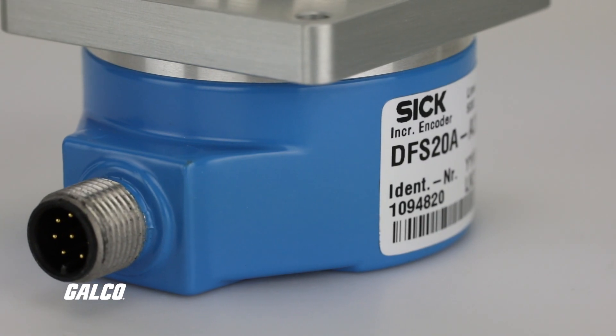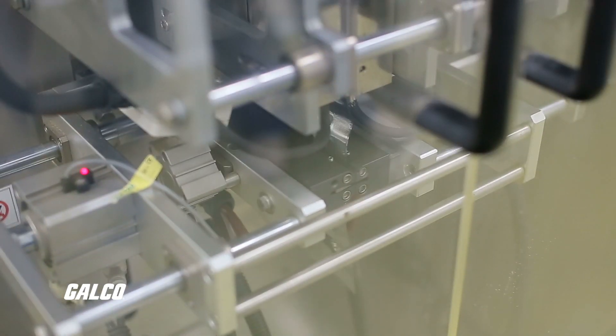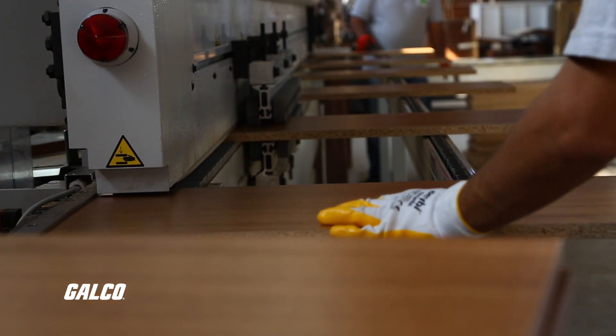Intended for use in factory and logistics automation, like those found in print, textile, and packaging machines, as well as wood processing applications.